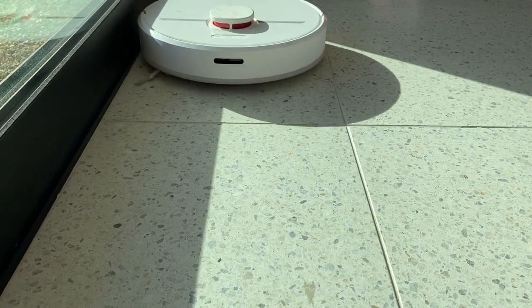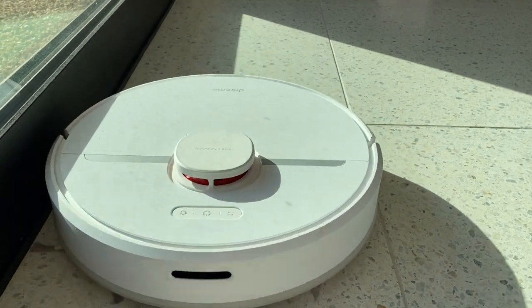At the new house, I'm really glad to say there was a detailed map of the space created after just a couple of outings, and I was then able to label it, create rooms, and then launch room-specific cleaning.